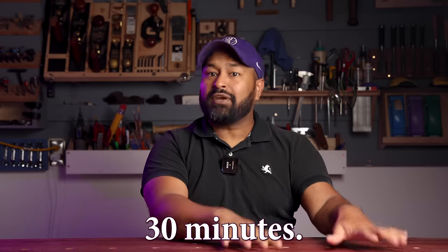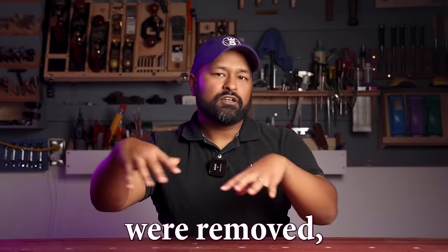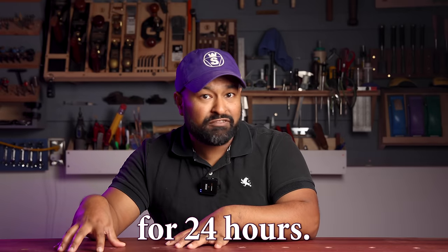And finally, the manufacturer-recommended test. These were clamped for 30 minutes, clamps were removed, and the joint was left undisturbed for 24 hours. You've waited, I've waited, it's been 24 hours — let's crack them.